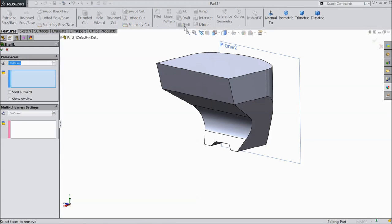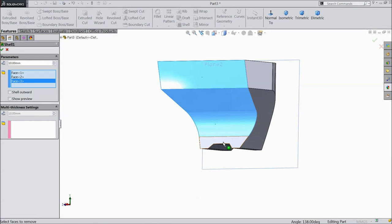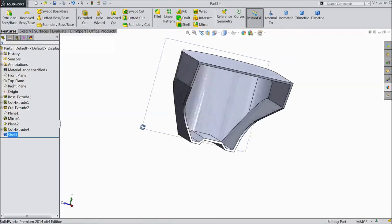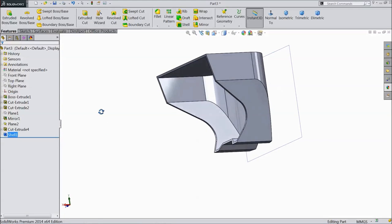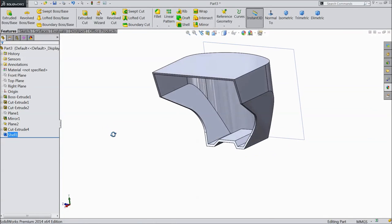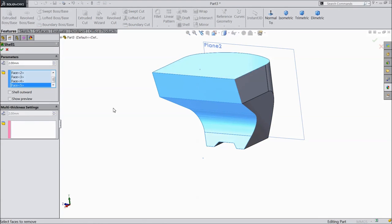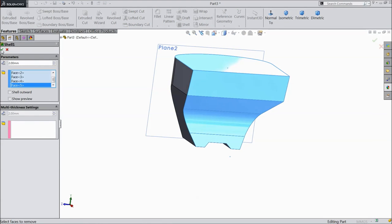Now select shell. Select this, this, this, and this. Click, select 2mm, click OK. Now this is mirror. Edit, select this face also, click OK.